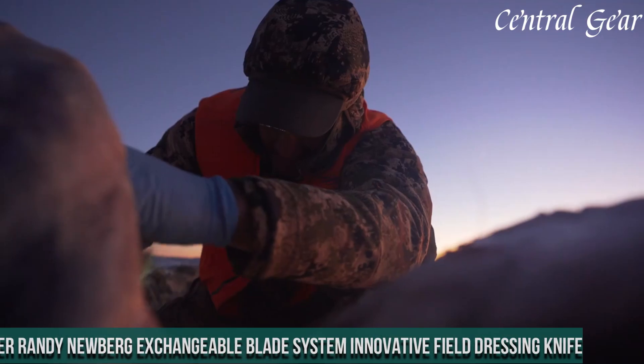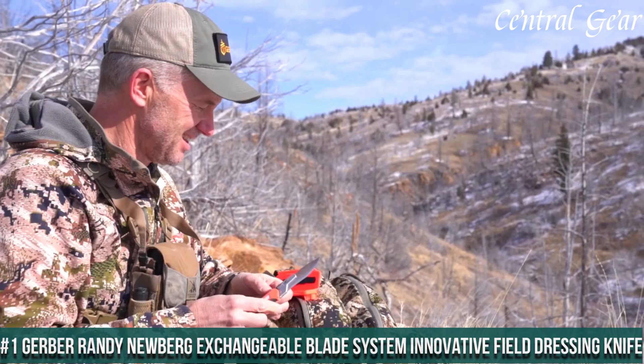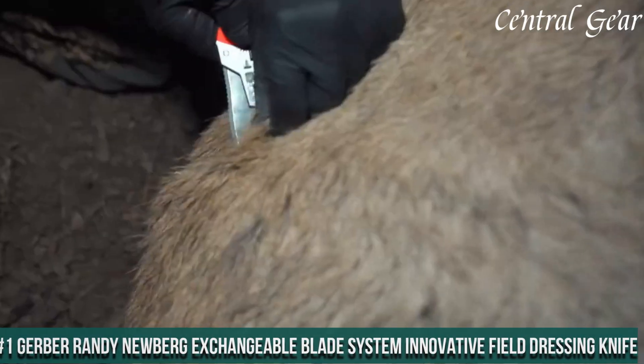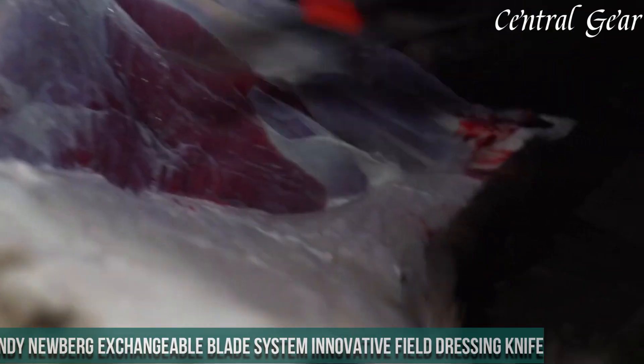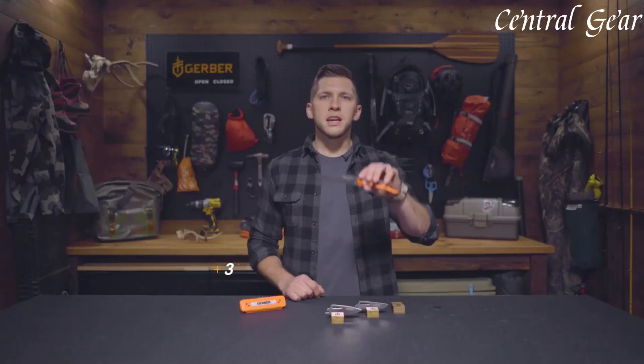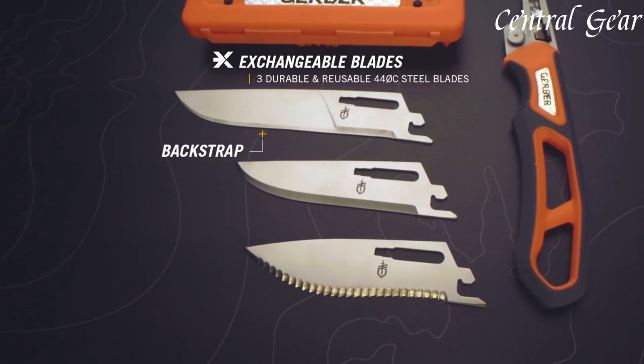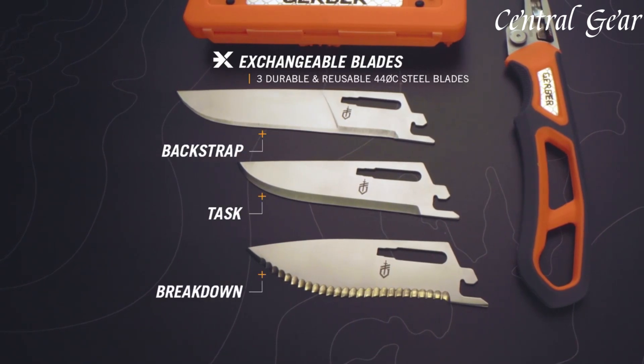Number 1. Gerber Randy Newberg Exchangeable Blade System — an innovative field dressing knife designed for versatility and efficiency. This cutting-edge tool features a unique blade exchange system, allowing you to quickly and easily swap blades for various tasks.